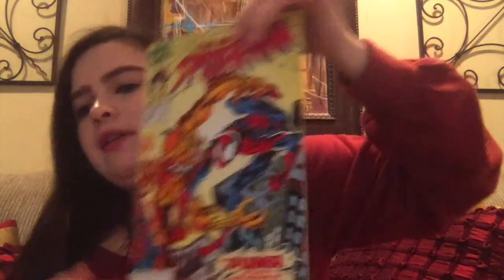We have the Amazing Spider-Man number 395, from 1994, so we have some from the 80s and now getting into the 90s. Then we have the Amazing Spider-Man number 373, and inside there's a great new tale of Venom.